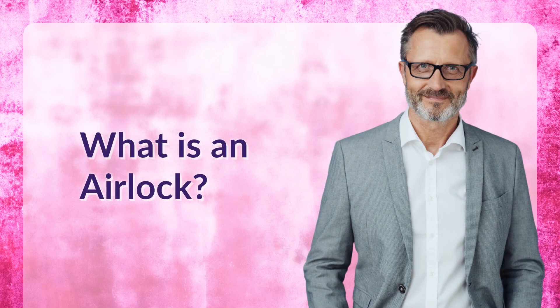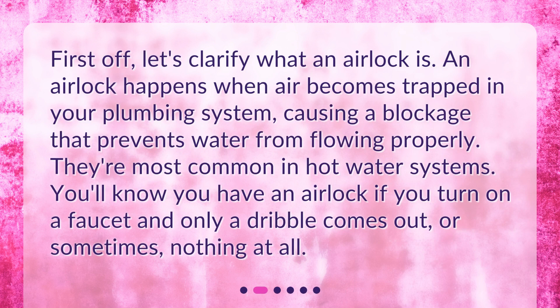What is an airlock? First off, let's clarify what an airlock is. An airlock happens when air becomes trapped in your plumbing system, causing a blockage that prevents water from flowing properly. They're most common in hot water systems. You'll know you have an airlock if you turn on a faucet and only a dribble comes out, or sometimes nothing at all.